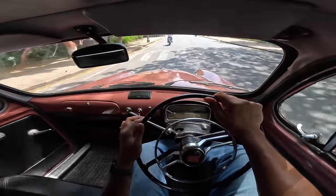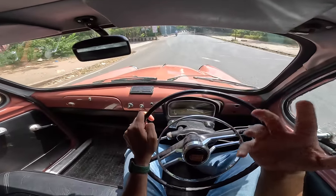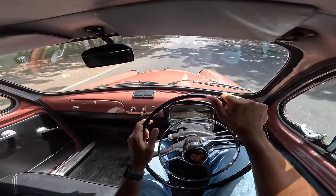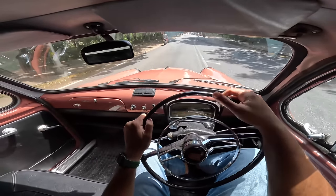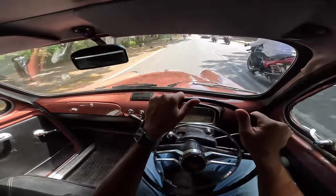But trust me, this car drives very differently when compared to a Padmini. It's similar, but it has a lot more feel, a lot more originality, and genuinely feels like something which is classic and vintage. What a beauty.